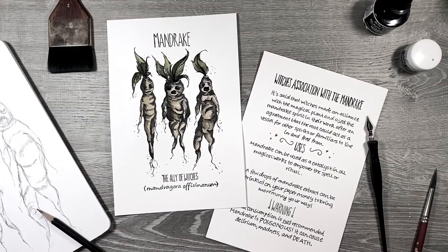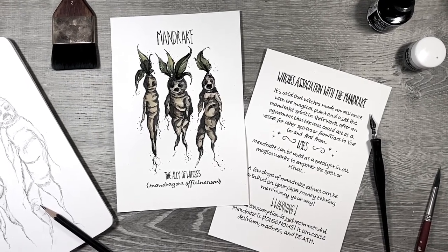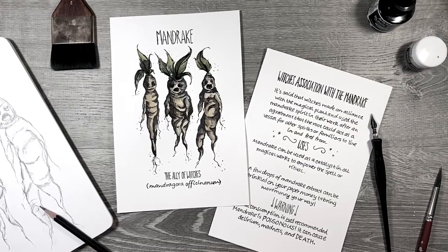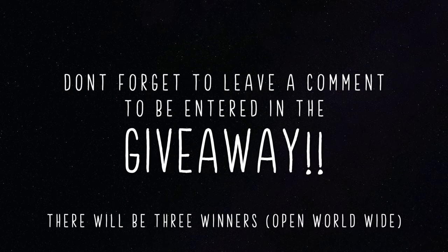It would be a big help so I'm more organized for the voiceover and not waiting four hours to record. Don't forget to leave a comment in the comment section to be entered in the giveaway — there will be three winners and it is open worldwide. As always, thank you for watching and I'll see you in the next one.